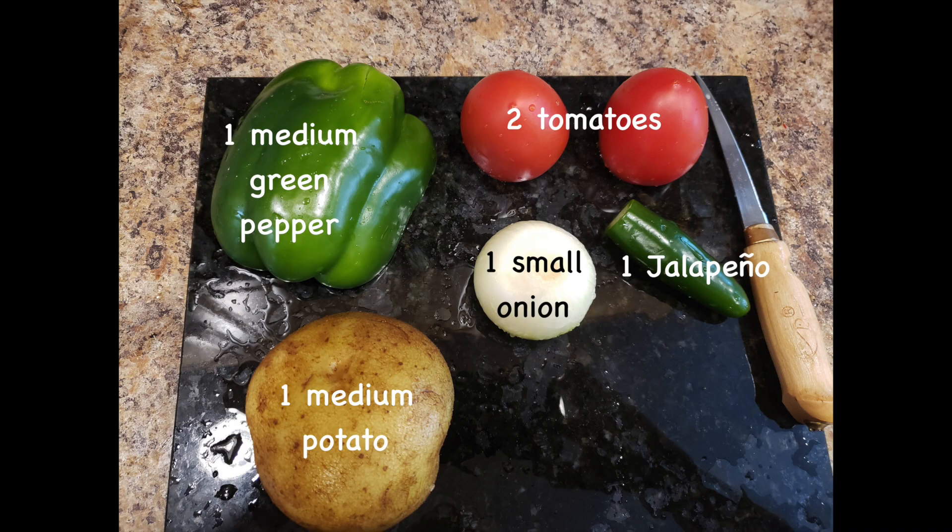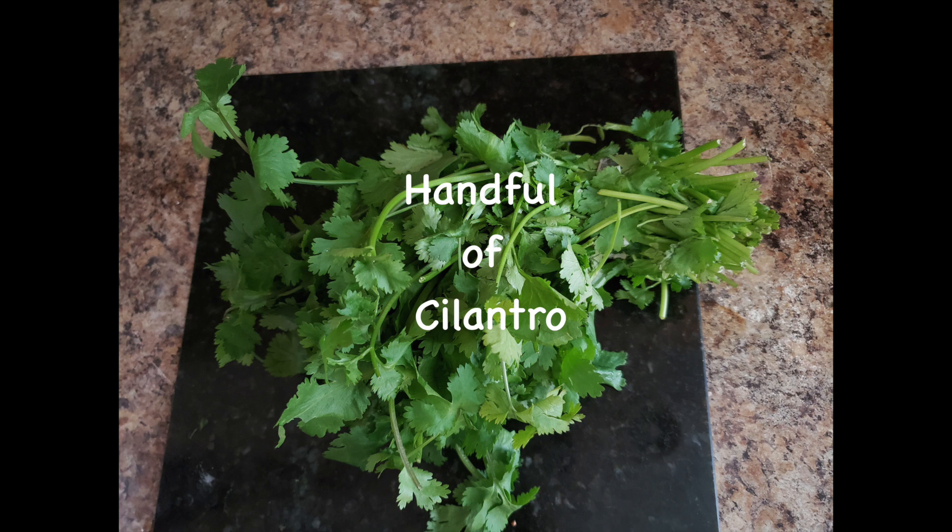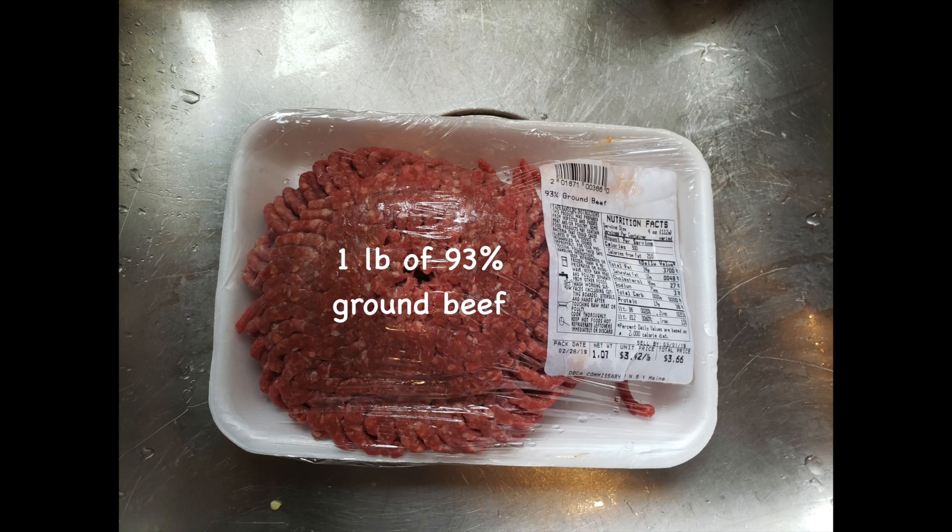Your ingredients will be one medium green pepper, two tomatoes, one small onion, one jalapeño or more if you want, one medium potato, and one handful of cilantro. In this case I used a little bit more just because I love the taste that it gives. One pound of 93% ground beef.